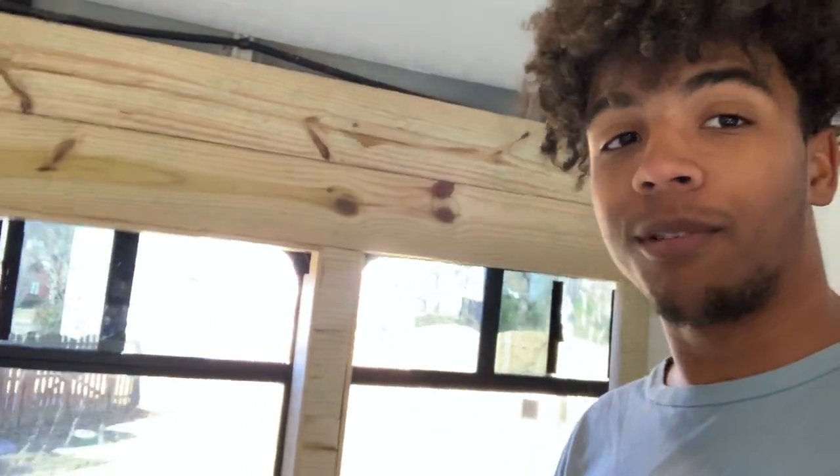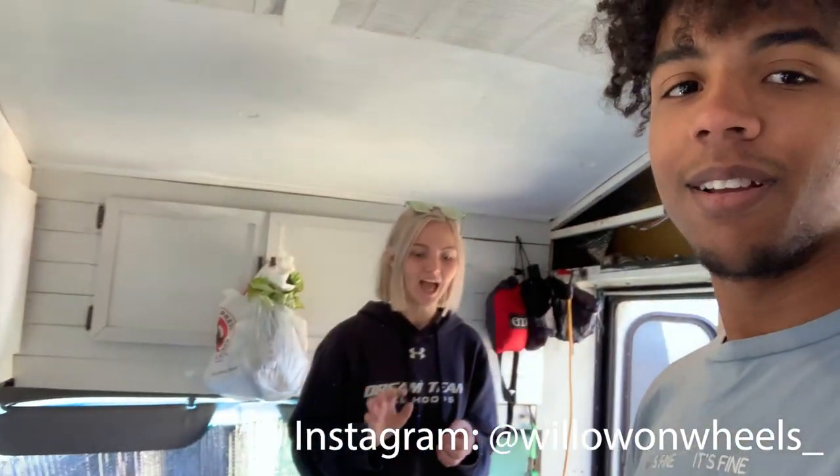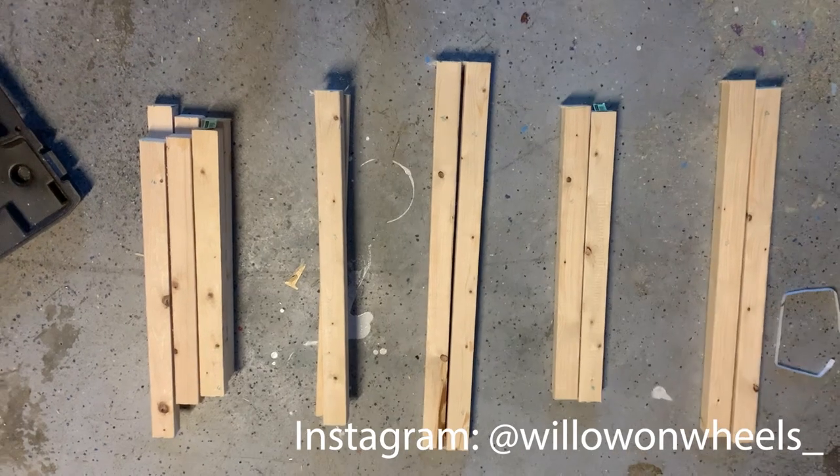What is up everybody, we're back for episode two of our renovation. Today we got our windows and walls squared off and we're getting started with our booth that'll go right here in this area — we'll have a nice little dinette. It's actually episode 10 of the bus build but episode two of the renovation. If you like what you're seeing, like, subscribe, and comment down below.